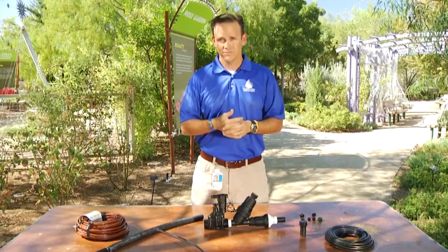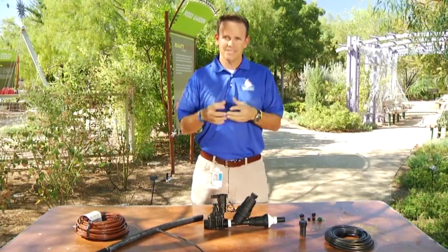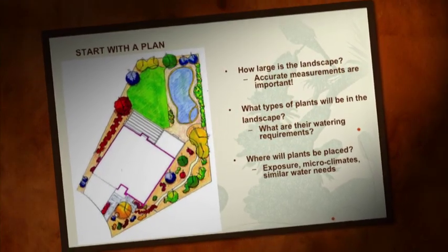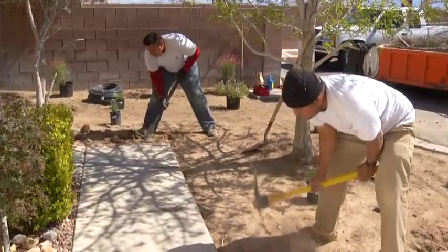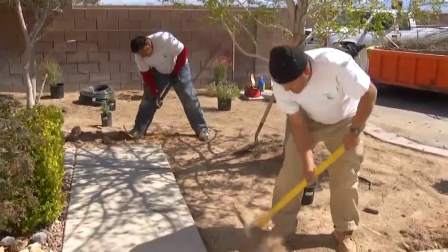There are a lot of critical components to a drip system, and we'll go through each of them. But an important thing to understand is that planting is really important. When you're going to establish a system where you want to have plants, you want to have it on paper and draw it out before you start digging, because the last thing you want to do is dig holes and trenches for lines and then change your mind later. So planting is really critical.